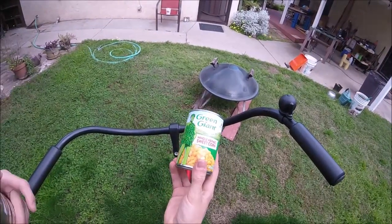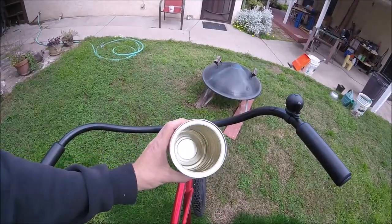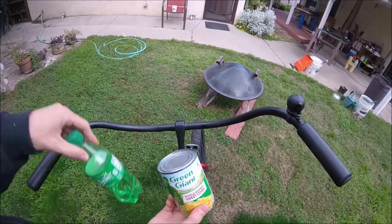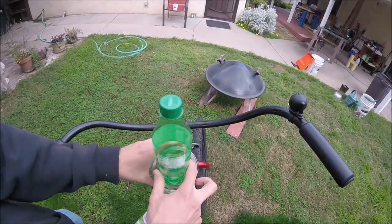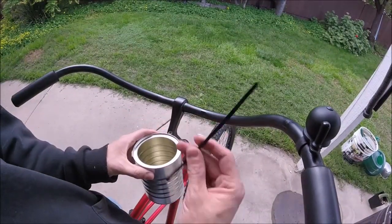We're gonna be using a recycled can for this project — just a regular old food can, or you can use a bigger can. This one happens to be an old coffee can. You're just gonna want to get the can that fits your bottle. A regular size can will fit a regular water or soda bottle, but the bigger can will fit your phone and a bigger canteen bottle.